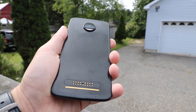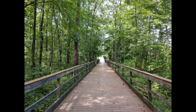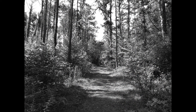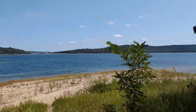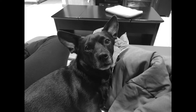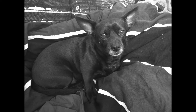The Moto Z2 Force has dual 12-megapixel cameras on the rear — one color and one black and white. Both take good pictures and are meant to work together for better sharpness and clarity. They are good during daytime, but at night aren't that great. You can take 4K video with either of the lenses, but they aren't stabilized. The black and white camera was really handy for capturing detail on my dog Max's face, but I didn't really use it aside from that.